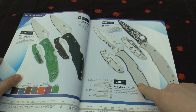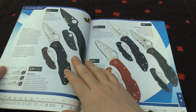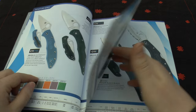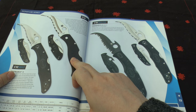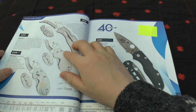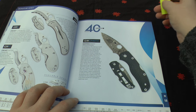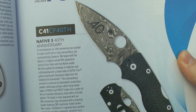You've got the Titanium Enduras and you can get it in Damascus, which is excellent. Then you've got the Delicas — very similar to the Enduras, just a bit smaller. Same kinds of handle and steels, so again you've got a Titanium Damascus one there as well. You've also got the Matriarch 2, the Civilian — which is a beast of a knife — and the Matriarch 2 with Emerson openers. You've got the Harpy, the Cricket, and then this is their 40th anniversary knife. I'd love to get this — it's just absolutely incredible. I love what they've done.